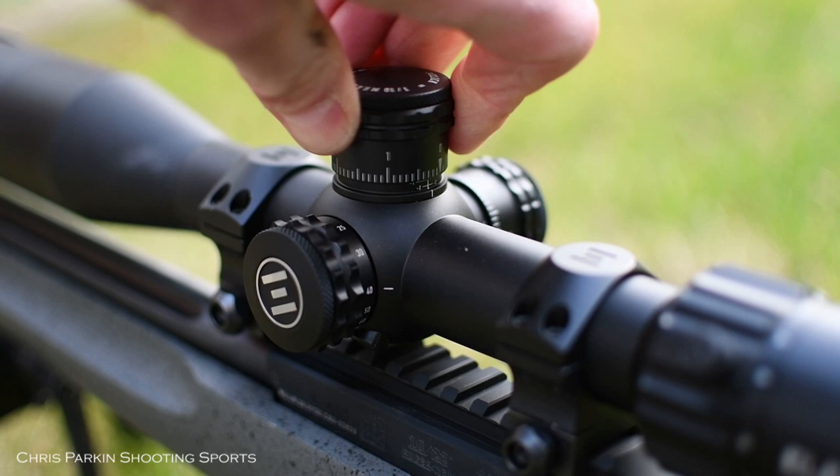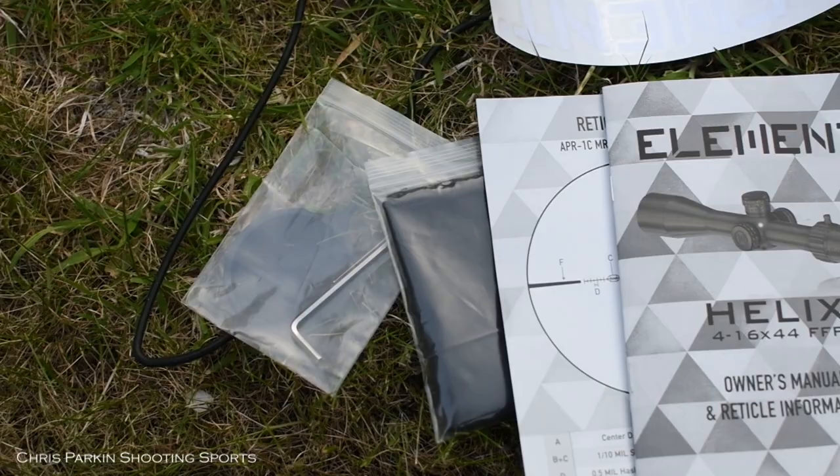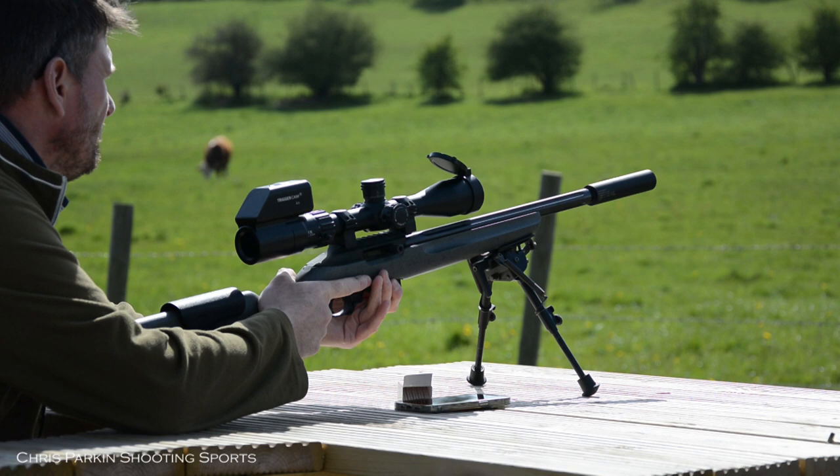Back to the zero stop. Additional accessories include a detailed instruction manual, reticle chart, lens cleaning cloth, Allen keys to set up the turrets, a decal, and also extending rubber lens caps. Click value on this one is 1/10th milliradians with 6 milliradians per turn.